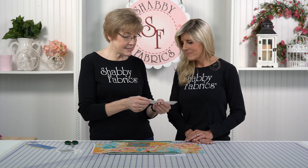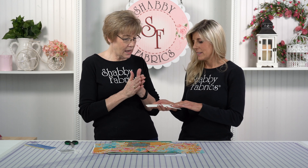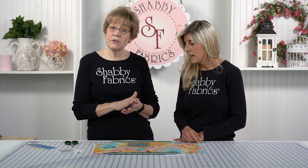This is the Cut Right by Handy Grabber. This is amazing stuff — I want you to feel that. It's very gritty. It feels like sandpaper — really heavy, 40 grit. What's unique about this is it has an adhesive on the back.